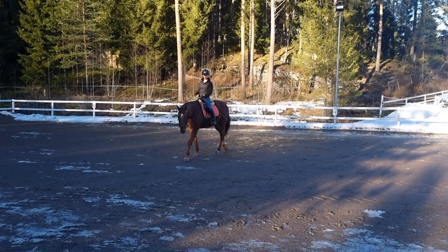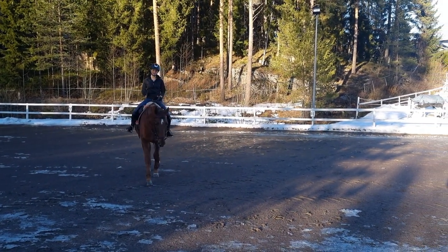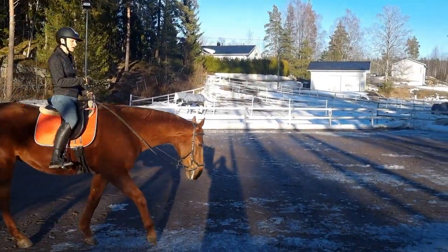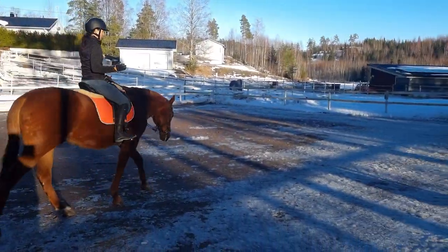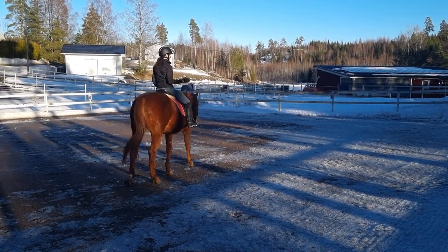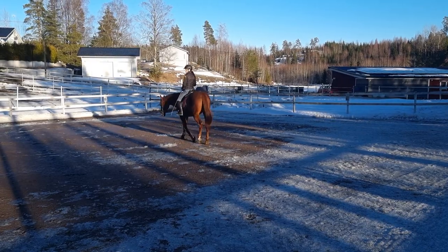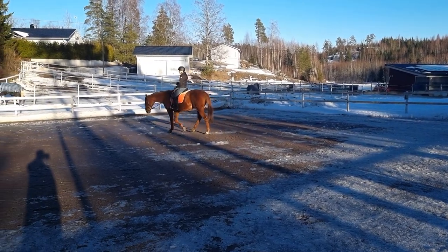I forgot to talk about the inside leg. So your inside leg is in its own place, close to the girth. And it's going to keep the horse moving forward — so it's just there and you use it if you need to.